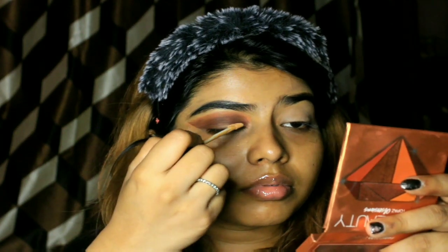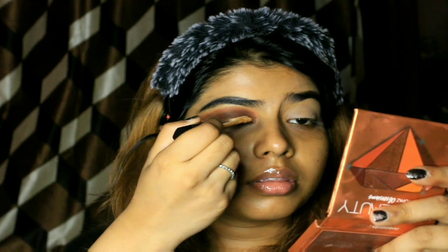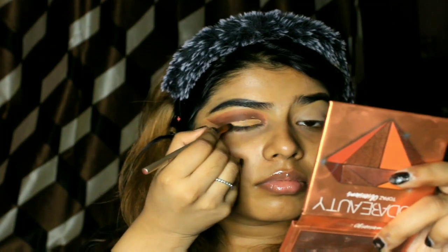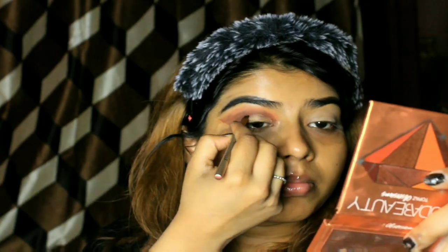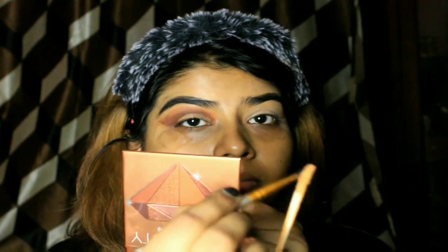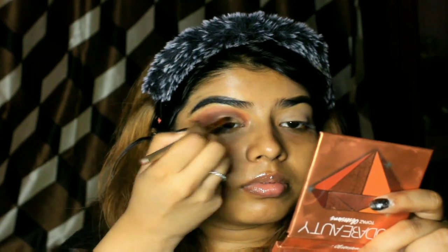Now the most important part is applying the concealer for the cut crease. Never use the applicator to draw the shape — just use a flat brush. It was my first attempt and I didn't know how it would turn out, but I realized applying it with the applicator smudges the entire effect because you put too much product on the lid, which is not required. So I used a brush to create the almond shape.